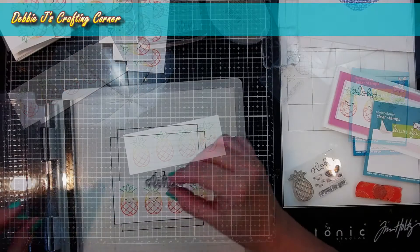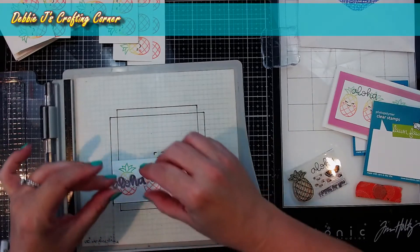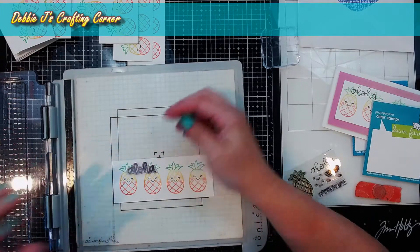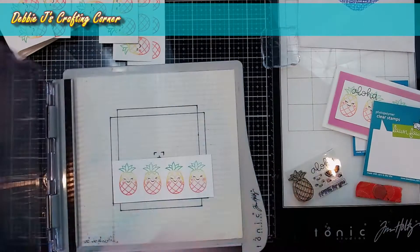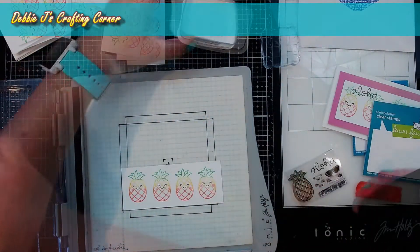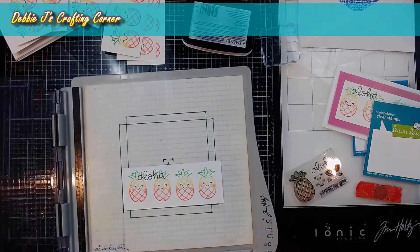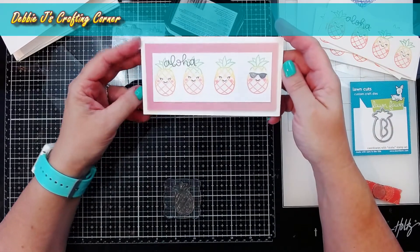For the Aloha sentiment, I decided to switch back over to my Tim Holtz platform so I can get the Aloha in the same spot on all of the cards. It's going to be just kind of overlapping a little bit of the tops of a couple of the little pineapples off to the left hand side. I'll just pick that up with my platform and stamp it down with my Memento Tuxedo Black ink.